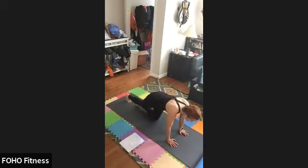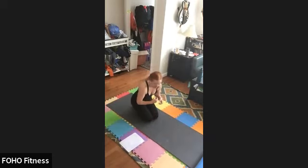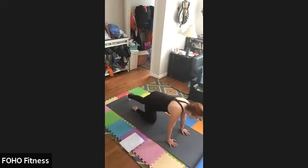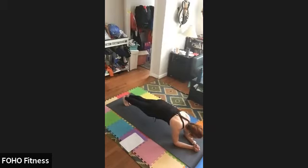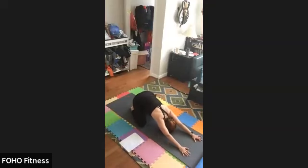Sit back, roll the wrists one more time before we come into our hold. We'll do two counts of eight. Choose your variation — if your wrists are feeling uncomfortable you could come down to elbows. Holding here for one, two, three, four, five, six, seven, eight, and eight, seven, six, five, four, three, two, one. Push back to child's pose — big toes together, knees apart, arms extended, forehead and nose touching the mat. Nice stretch for the shoulders and the lower back.